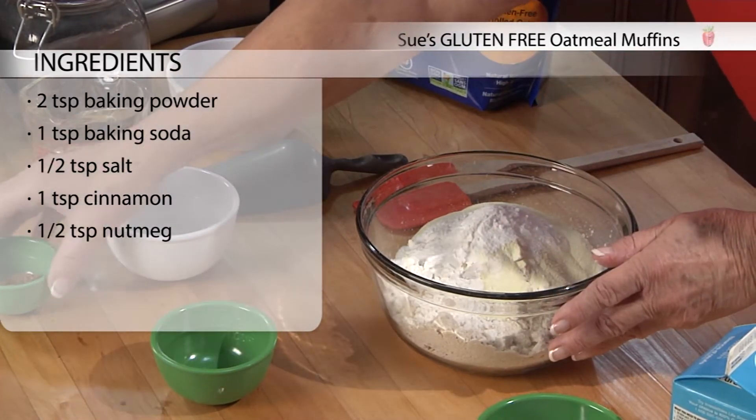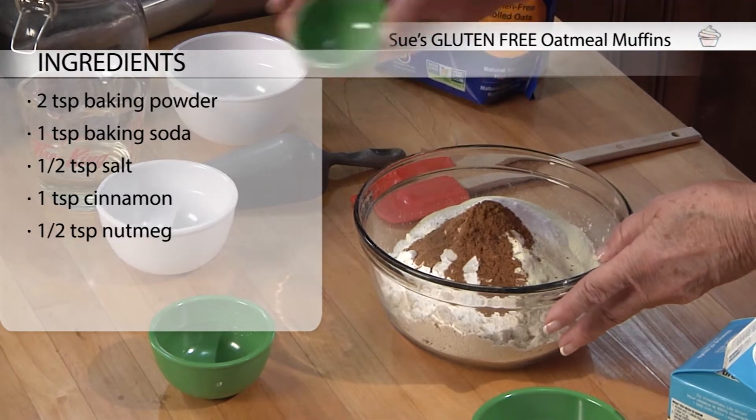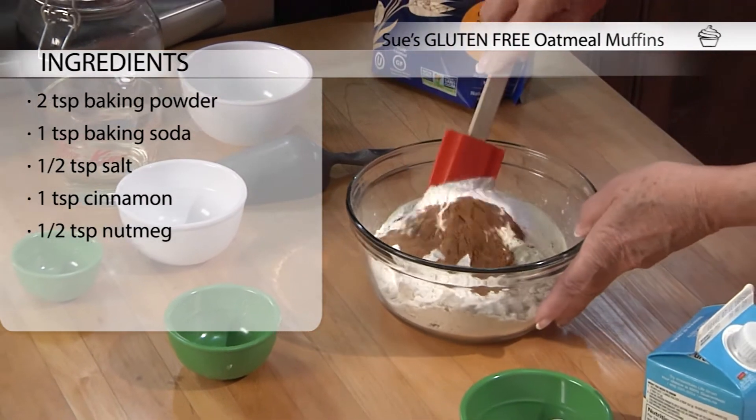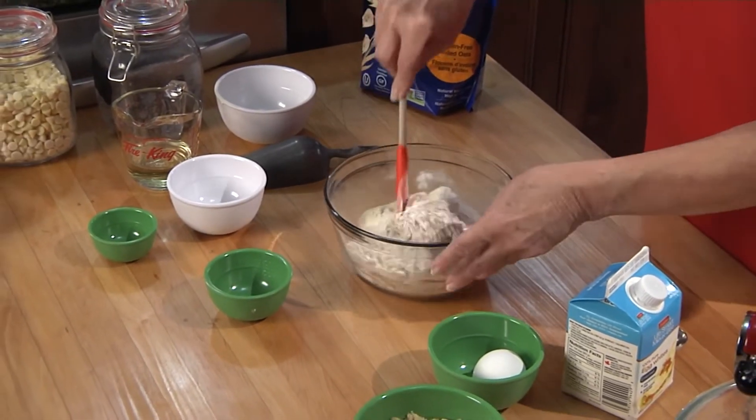The only spice we use in these muffins is cinnamon, and we also put a little bit of nutmeg in. So let's just mix this around.